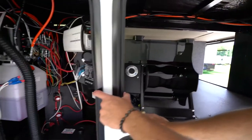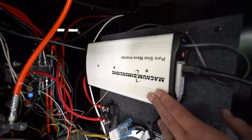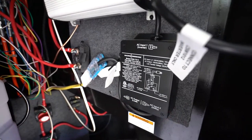Over here in our battery box, you will see you've got your battery right there. This one does come with the Magnum Dimensions PureSign Wave Inverter. What that does is it helps with your residential fridge that you have inside. If you do get a generator, here's your inverter for that — aka the switch.